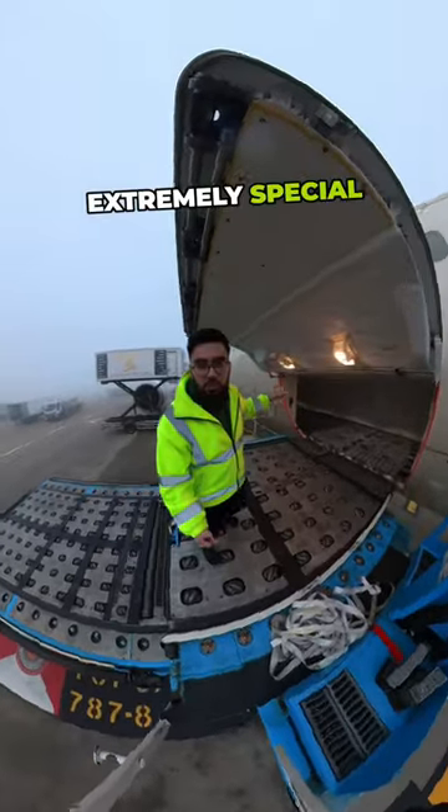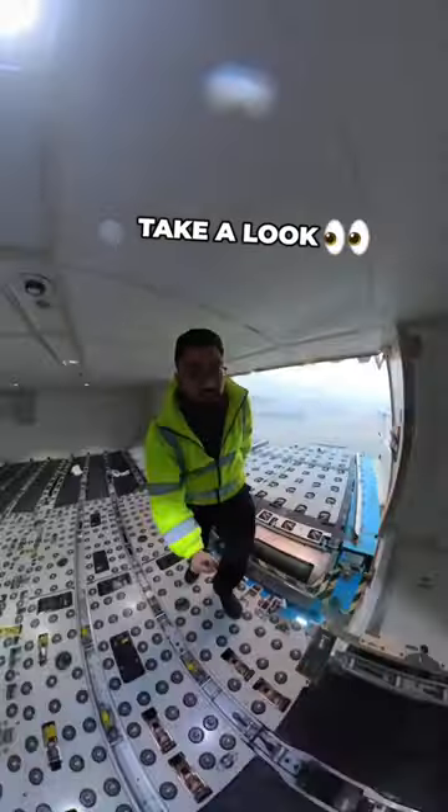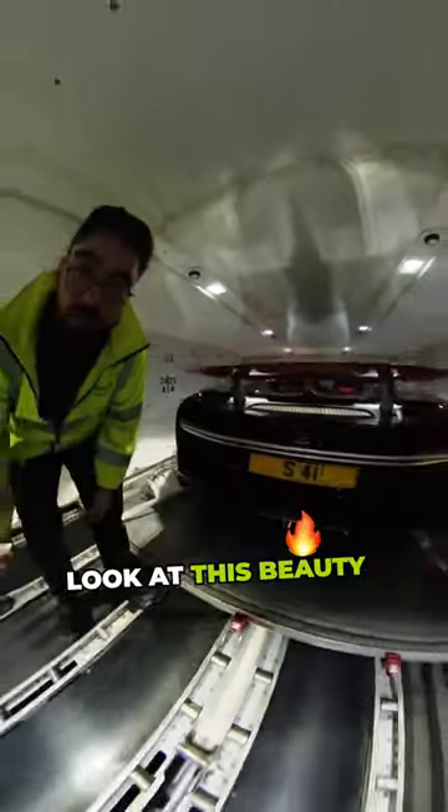There is something extremely special inside this plane. Let me show you what it is. Take a look. This is Lord Elim's Bugatti Chiron. Look at this beauty.